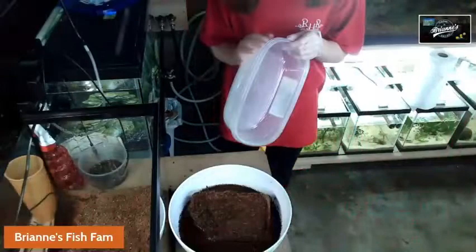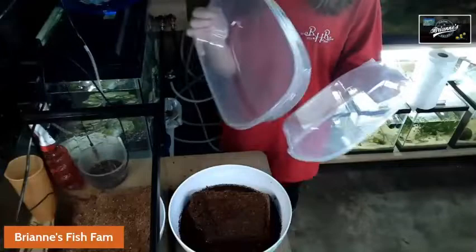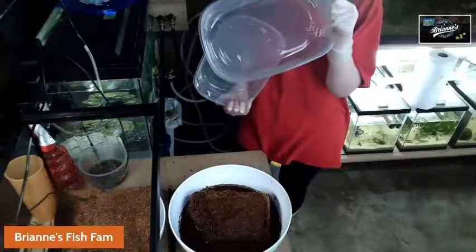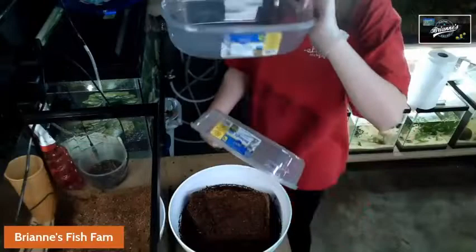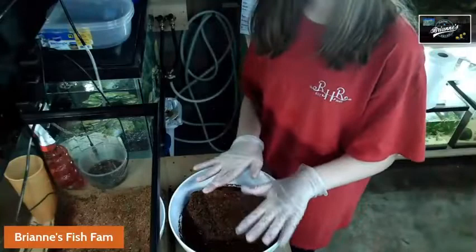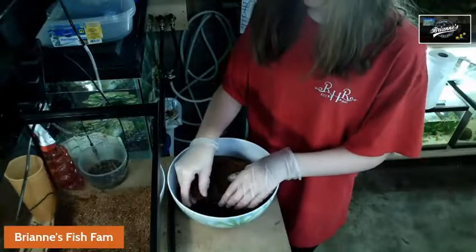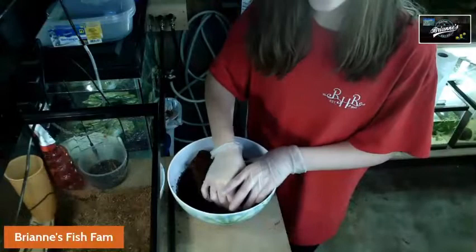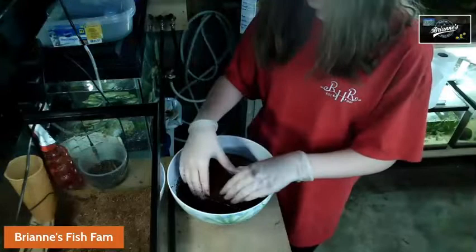I'm going to be setting up another Grindel worm culture. I'm going to do it in one of these containers — this is like a regular rectangle container, I got this from the dollar store. I'm also going to be setting up a White Worm culture in another video because I have to split my culture. The coconut fibers I'm making now are going to be going in this new Grindel worm culture and also my White Worm culture, because I use organic coconut fibers for Grindel worms and White Worms. This video in particular is just how to reculture your Grindel worms, but I will be doing a video on the care and setting up of them, so be sure to check that out whenever it comes out.